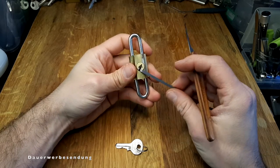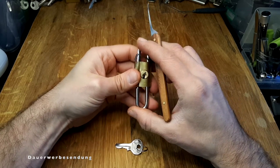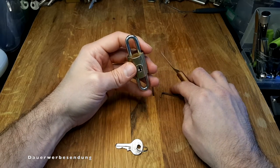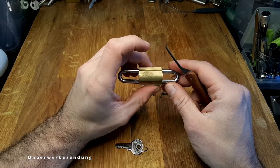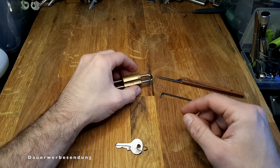I checked and there are no pins in positions three and four, which makes this lock even worse. Anyway, that's the Unlo double shackle padlock — thanks for watching and see you next time.